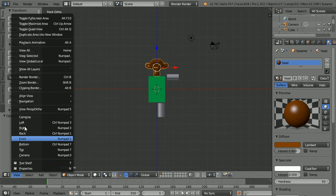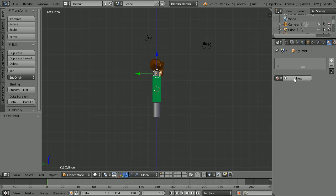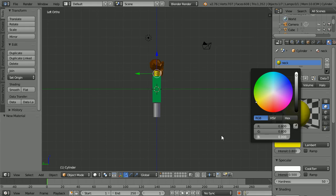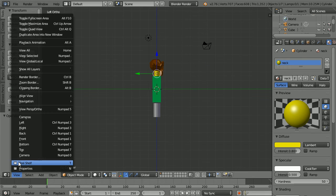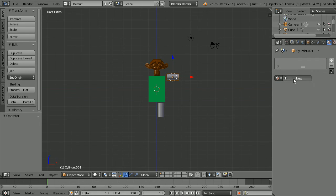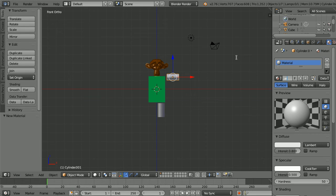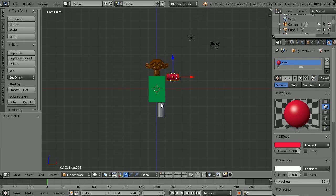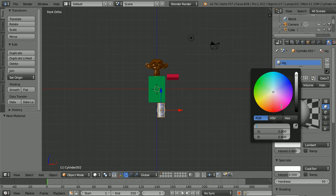Change the view to the left view. Select the neck, click the add new material button. Call the new material 'neck', click the diffuse colour and set the blue value to 0. Change the view to the front view. Select the arm, click the add new material button. Call the new material 'arm', click the diffuse colour, set the green to 0 and the blue to 0.05. Select the leg, click the add new material button. Call the new material 'leg', click the diffuse colour and set the red to 0.05 and the green to 0.1.